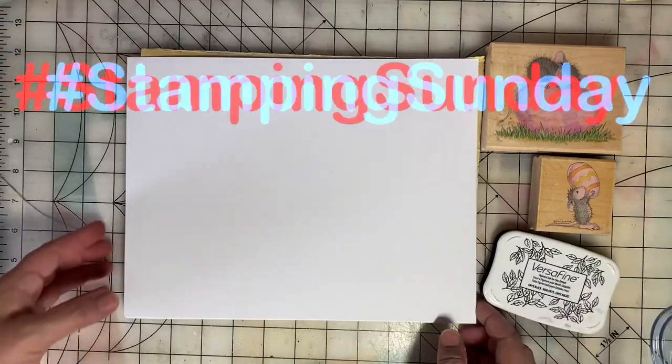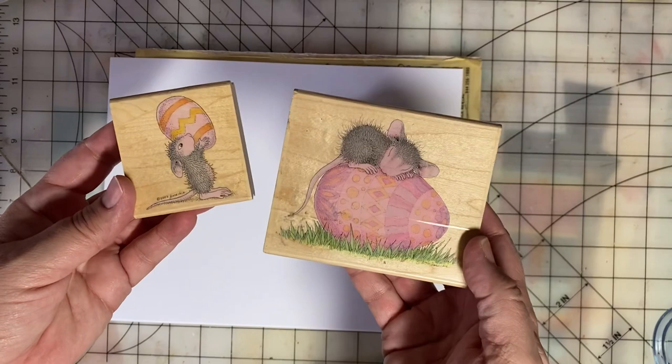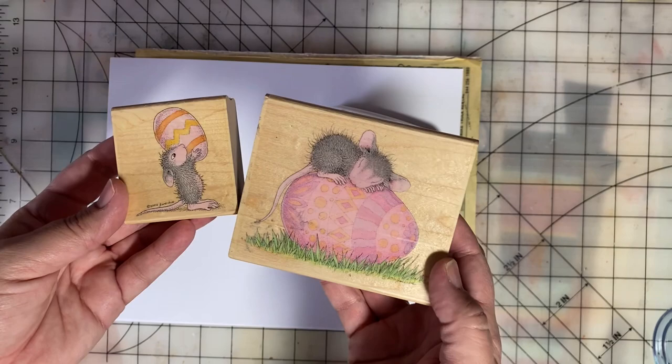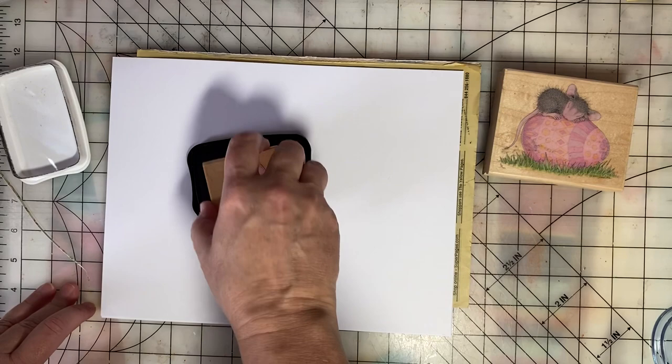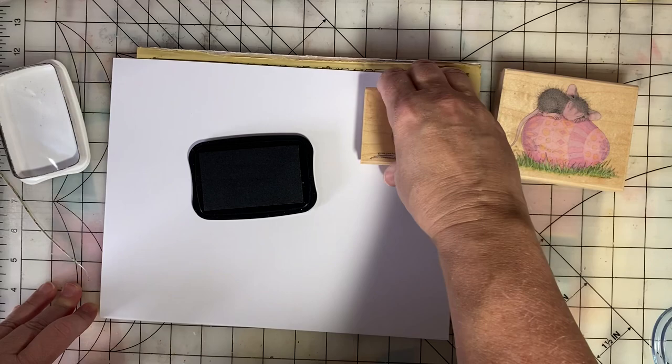This week for Stamping Sunday, I'm going to use my Easter stamps that are House Mouse. I was inspired by co-host Paula from Crafton by the Pond, and I want to thank Paula and Thelma for hosting this Open Collaboration Stamping Sunday. Each Sunday, we get out our rubber stamps and share a project or something we're creating with our rubber stamps.